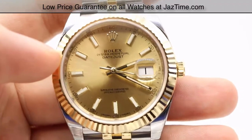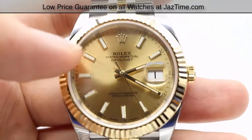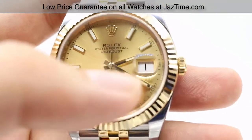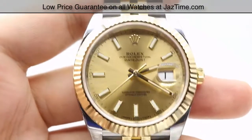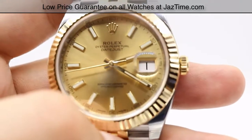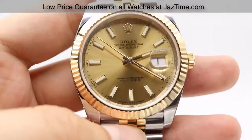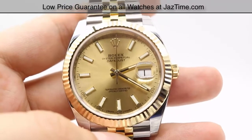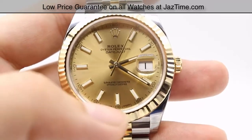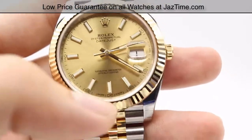Let's go ahead and take a look at the dial. This one in particular is a champagne dial with white index markers with a Rolex crown at the 12 o'clock position. These index markers are luminescent for up to eight hours, including the hands as well — they have that luminosity at the tips. All these markers are fashioned in 18 karat yellow gold to prevent any tarnishing. We have the date at the three o'clock position with a cyclops lens on top for easier viewing. The dial is also offered in black, silver, and white.